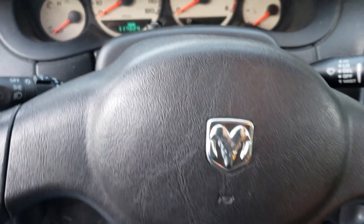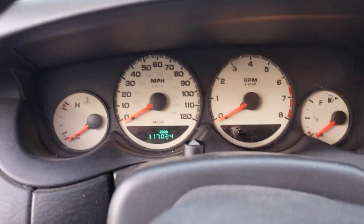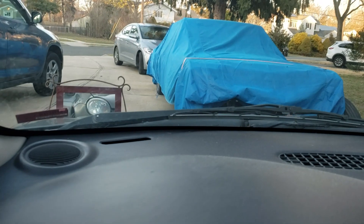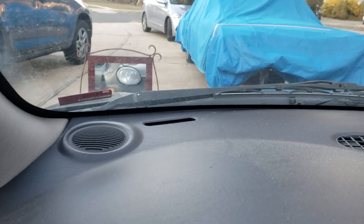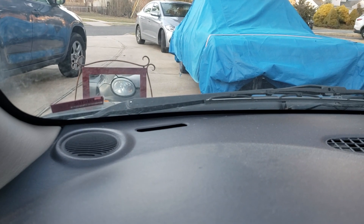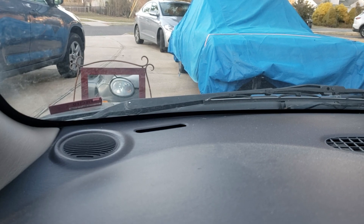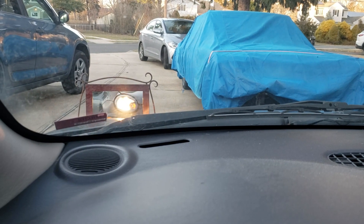Alright folks, I'm gonna show you a little trick to find out if your battery is dead or you need a starter. What we do here is turn on the ignition, stick the key in there. When you turn it, if you hear the click click click, then it's a dead battery. But there's another way to check if it's a battery or a starter — you turn on the headlights.